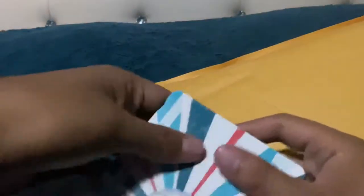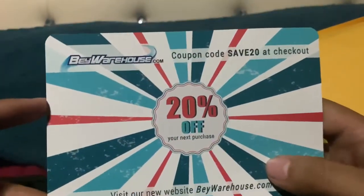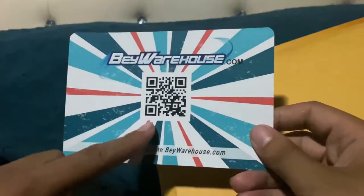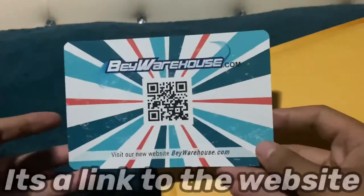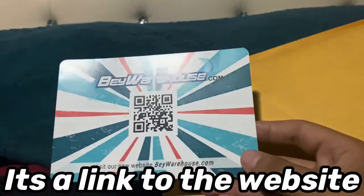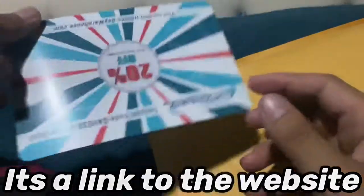Anyways, first things first — here's the receipt. I got these off eBay from baywarehouse.com, 20% off. There's a barcode here and I'm not sure if this is how I access my 20% off purchase or if it's the way to get to the website, but I'll edit something in so you guys can see.